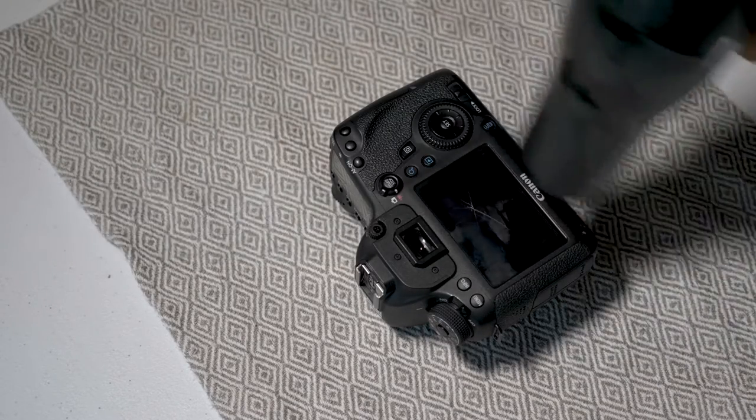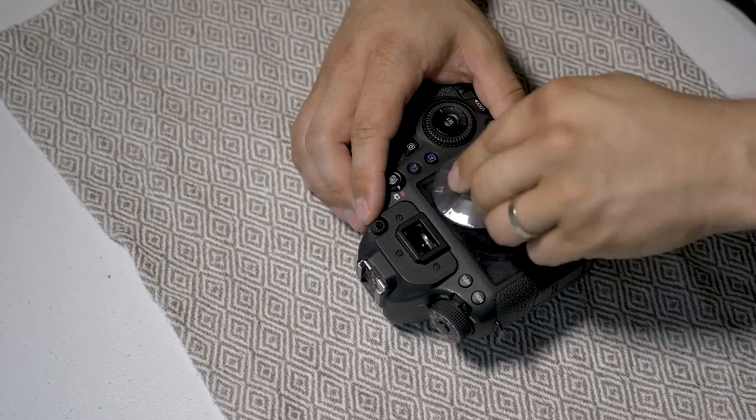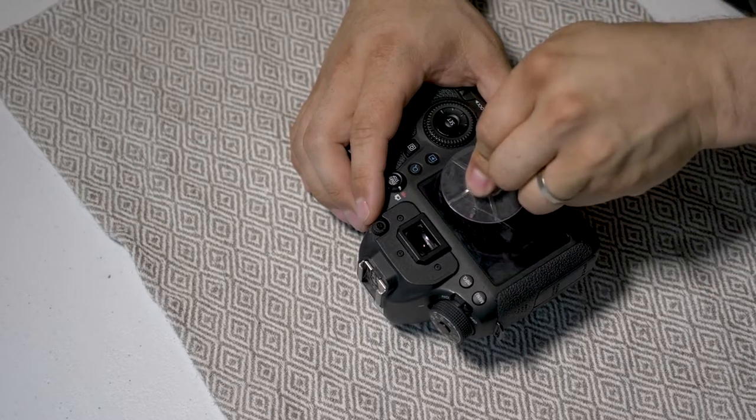I recently broke the screen on my Canon 6D and wanted to show you how I fixed it.